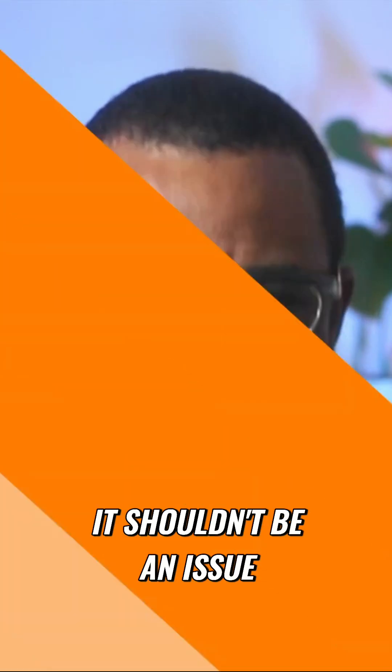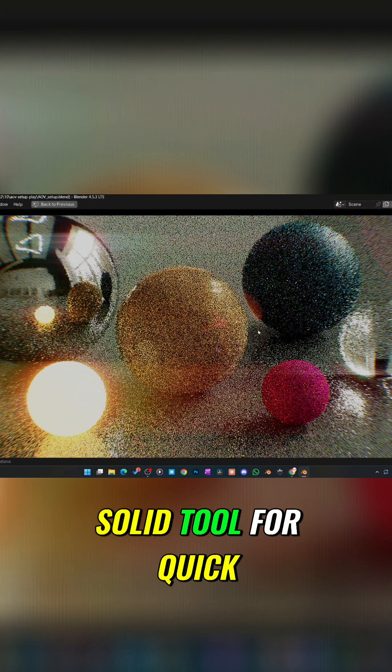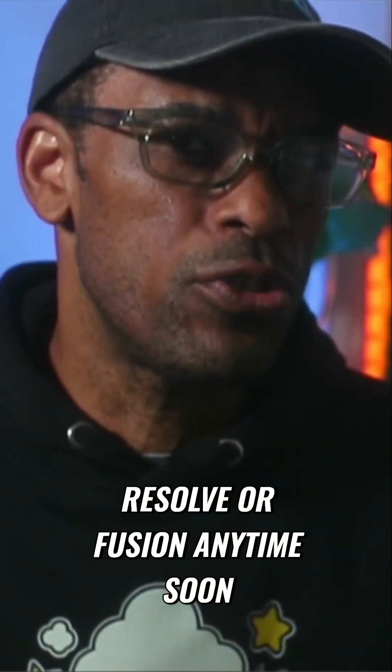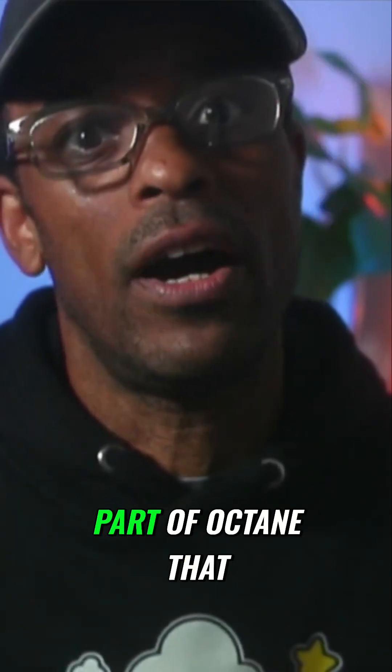After spending a day inside of Octane's compositor, I'd say it's a solid tool for quick post work and light adjustments. It's not replacing DaVinci Resolve or Fusion anytime soon, but if you want to stay inside Blender and keep things fast, it's a really underrated part of Octane.